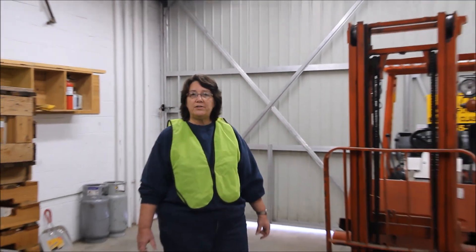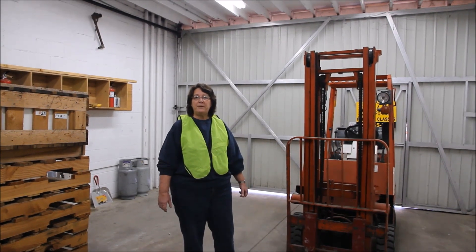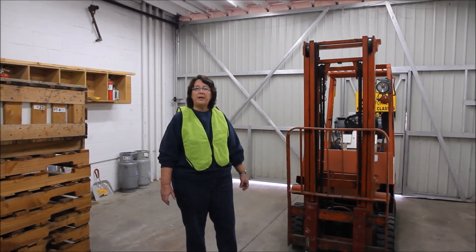Hi, I'm Donna with A1 Forklift. Today I'm going to be demonstrating a daily pre-trip inspection on a forklift. OSHA requires that a daily inspection be performed on every single piece of equipment that's operated daily.